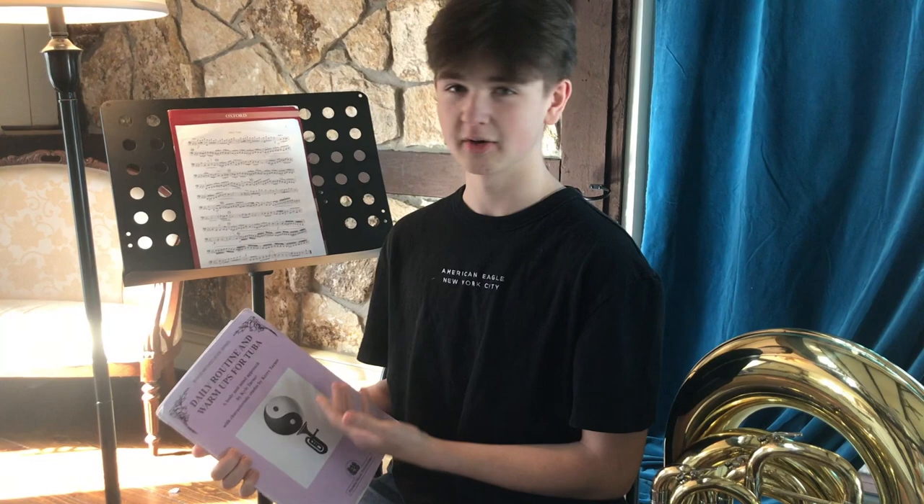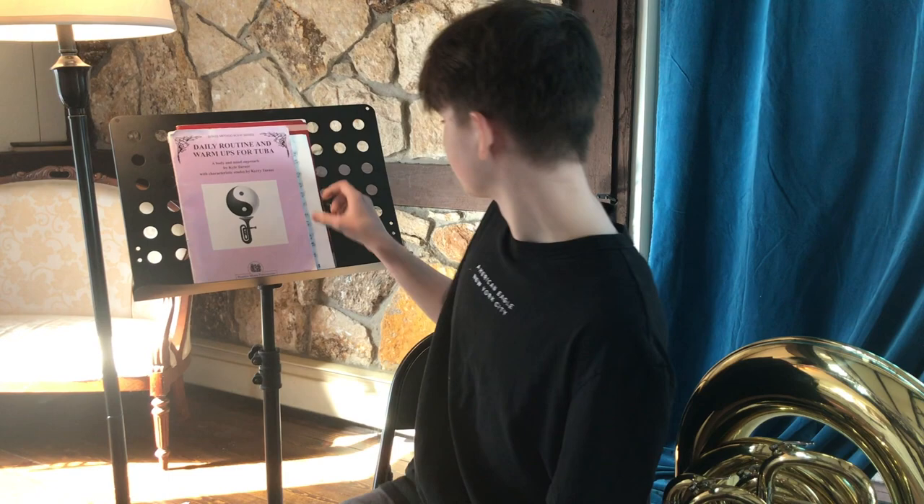My favorite exercise from the more feminine side of the book would be 'Like a Sigh.' This is very melodic, gets your air moving, your air support in the right place, and it's just a very fun, feminine, let-go, flowy exercise.